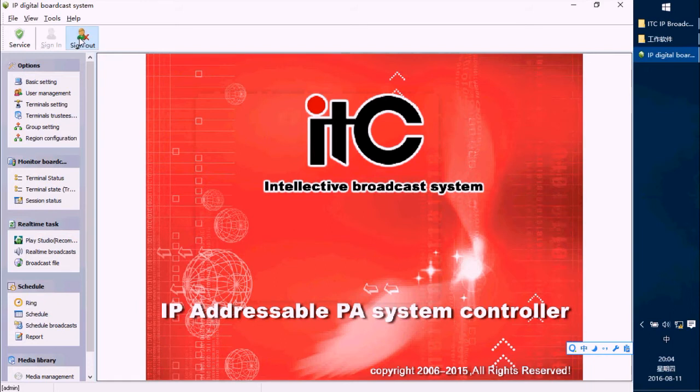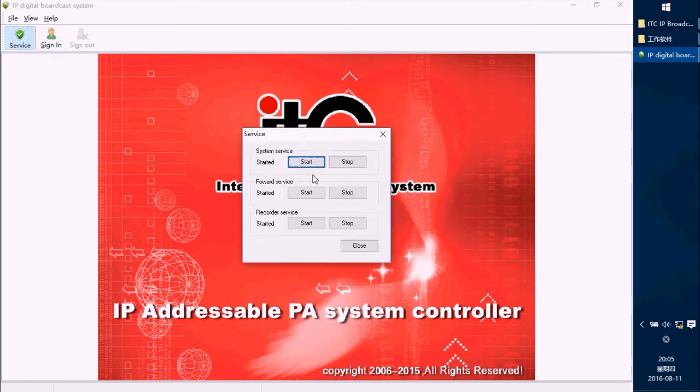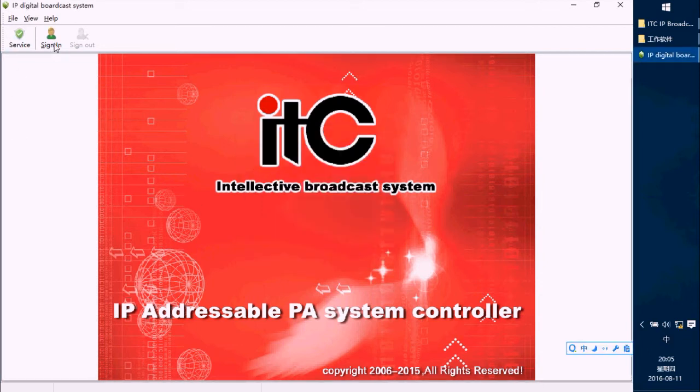We have to restart the software. First, sign out. Then in the service, we have to stop the service — press Stop. Because I changed some settings, I have to restart the service. Go to Service and restart it, then sign in again.